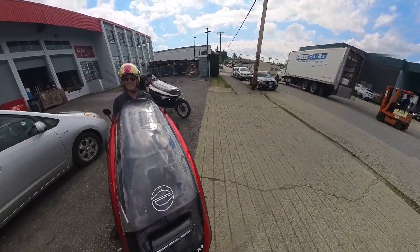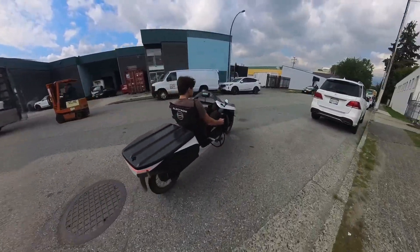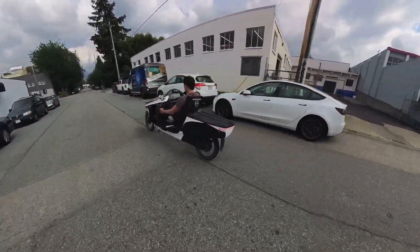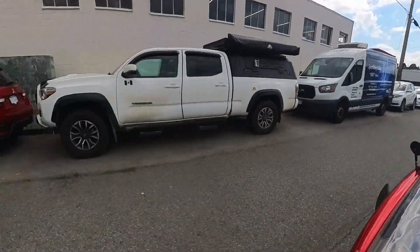I'll let you go ahead, Dustin. I forgot, Rob — it's got really long legs. Yeah, yeah. I can find my hand up.